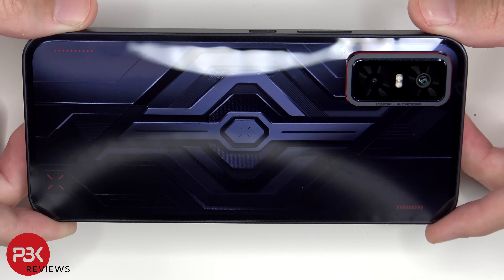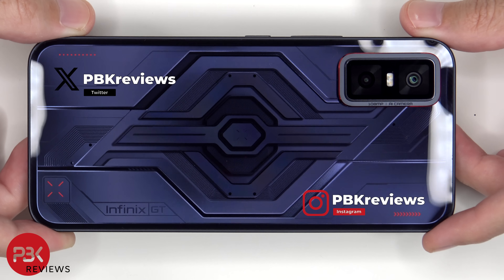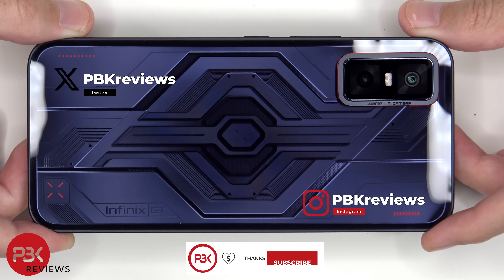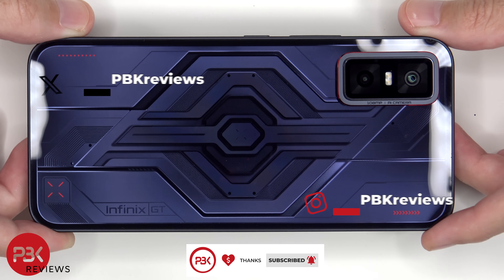In this video we'll be taking apart the Infinix GT30 Pro. If you're interested in seeing more videos like this, make sure you subscribe and click on the notification bell so you'll be notified once I upload a new video. Also, if you need any tools, there are links in the description.